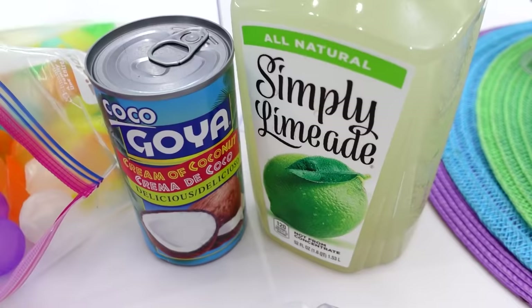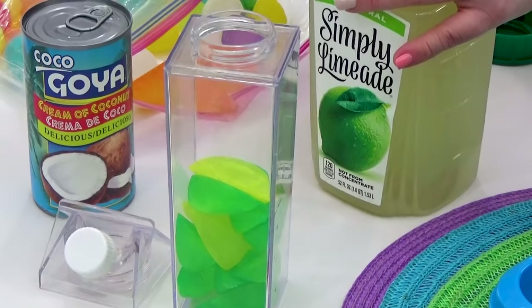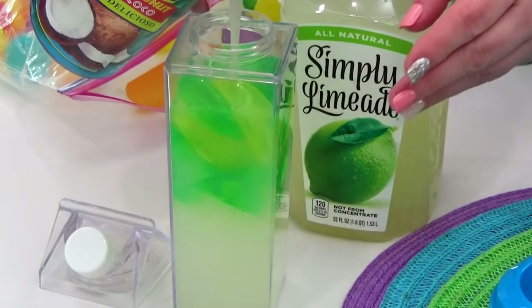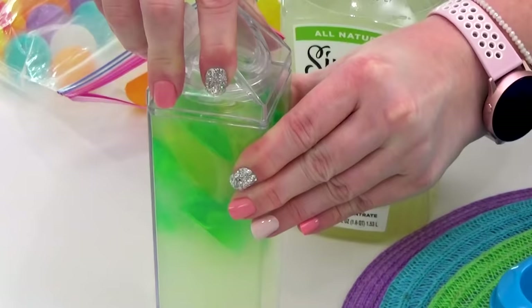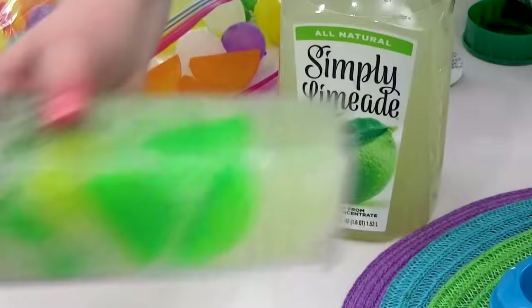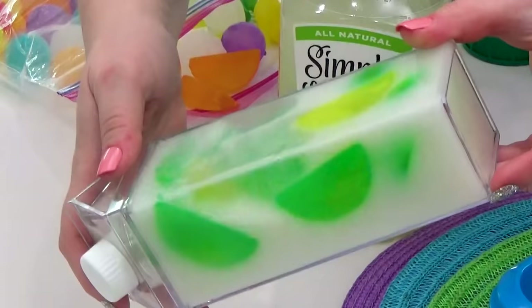And finally, a refreshing creamy drink. To make this, I'm starting with plenty of ice cubes, then I added some limeade almost all the way to the top, followed by just a little bit of cream of coconut — you could also use coconut milk. Once I had the lid back on, I shook it up really well to combine everything. You're left with a drink that is sweet and tart, creamy, and super tasty.